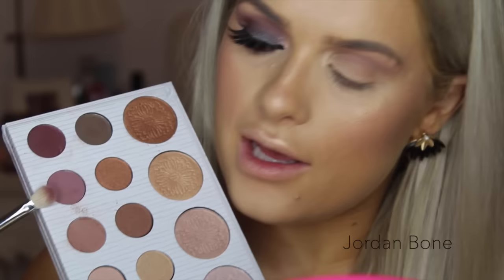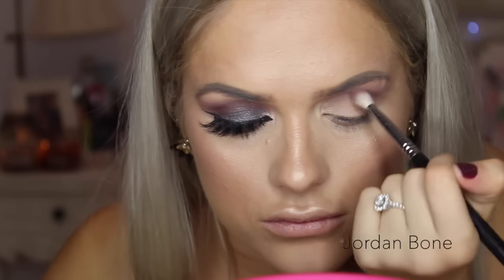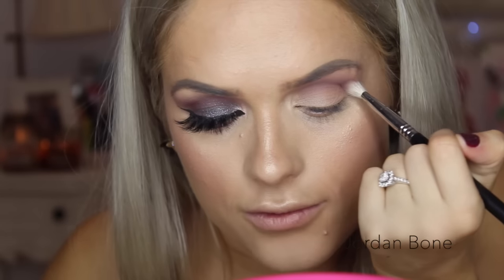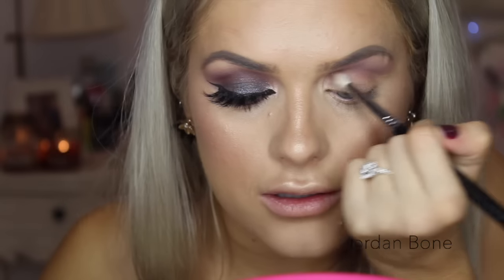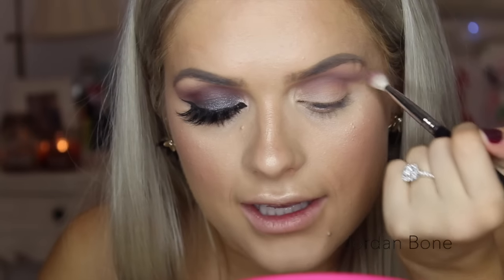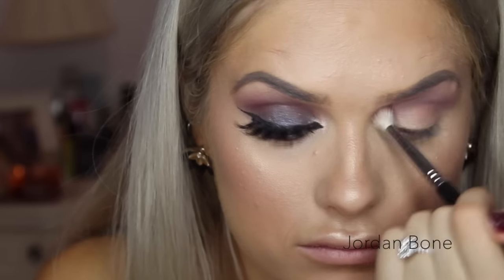Now using this shade from the Carly palette, I'm using an E25 brush from Sigma and I'm just popping that through the crease, going backwards and forwards in windshield wiper motions. I'm flicking out at the corner so we get more of a set look. Then I blend again just to make sure it's all seamless and there are no harsh lines.